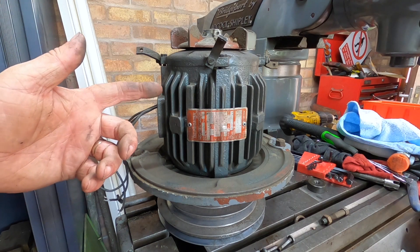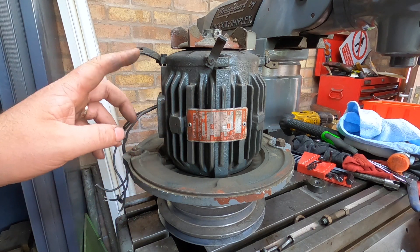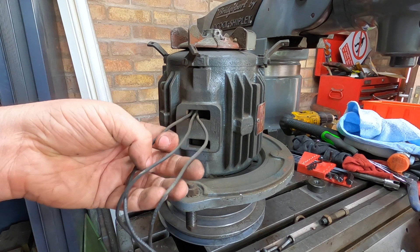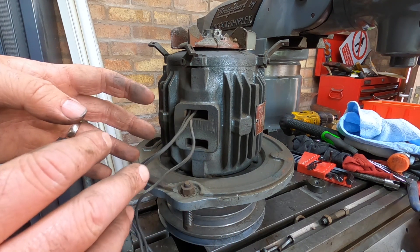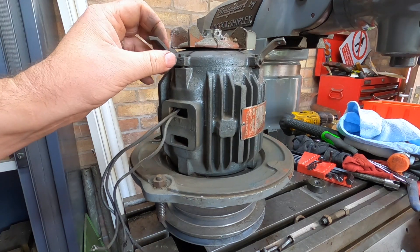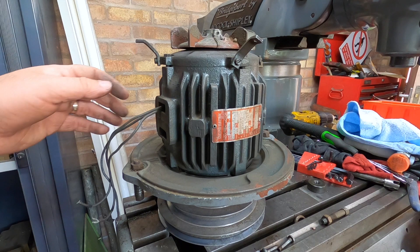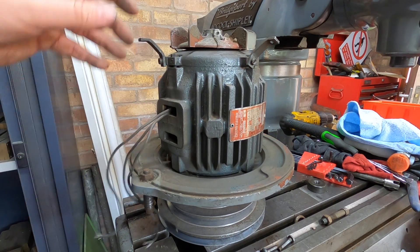Here is the motor of the Bridgeport milling machine. It's an English Electric one horsepower motor. This one only has three wires. You might think it must have been rewired, but looking on forums and information off the internet, this is not the case. The British Bridgeport by Icoq and Shipley — the English Electric motors came with three wires, but they are three-phase.